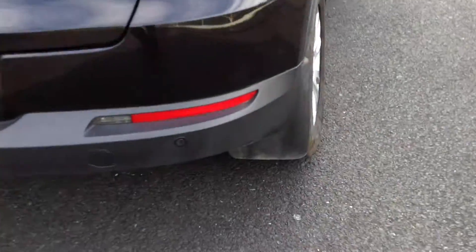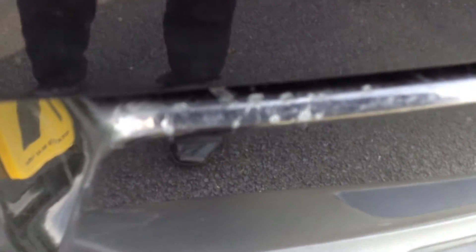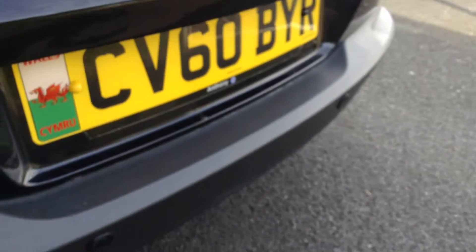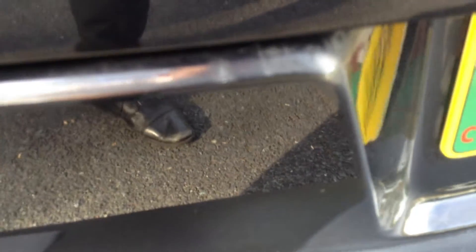Looking at the rear bumper - as you can see we've got rear parking sensors. No signs of any serious damage at all there. There are a couple of chips on the boot edge of the vehicle - they are quite heavy, so that's going to require some smart repair. A couple of light scratches will require a polish, and same on that side, just a couple of chips in the paintwork.